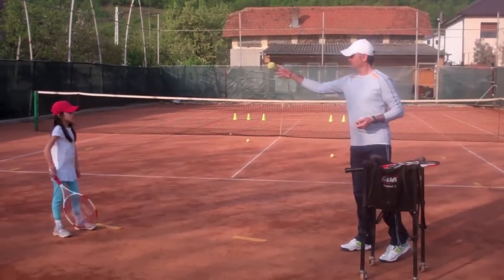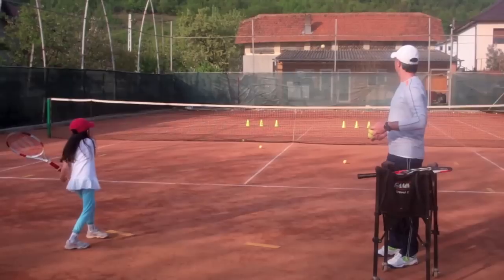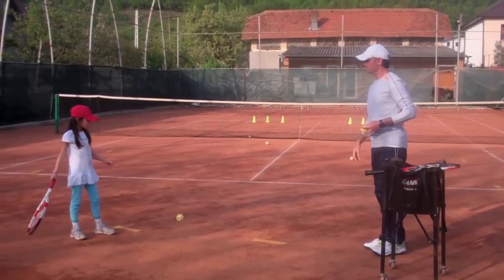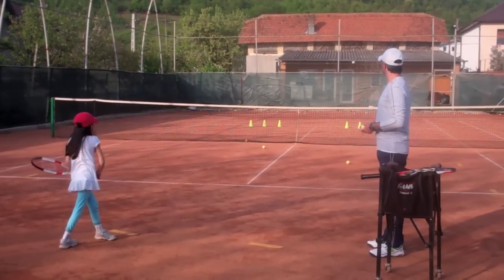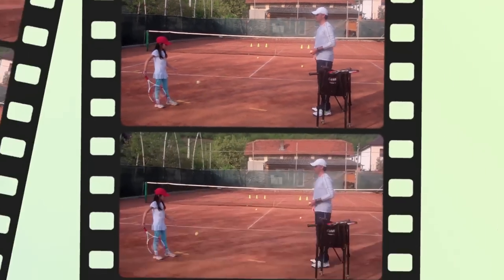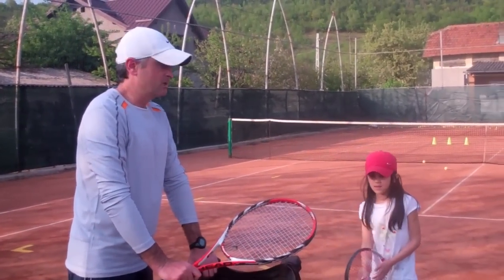And slice. Toss in motion — try again. Slice. I like that — that was deep. That's pretty good. So we practice the flat and the slice.